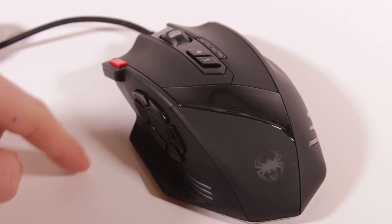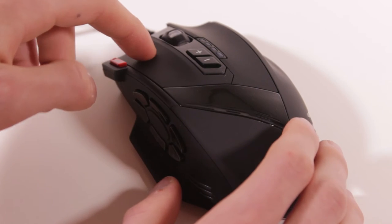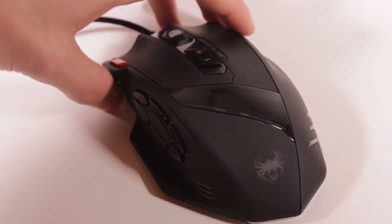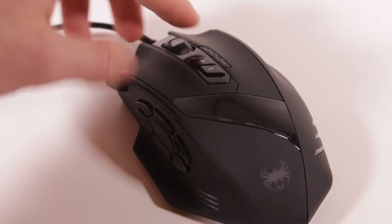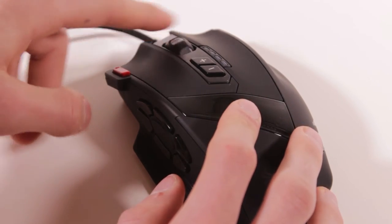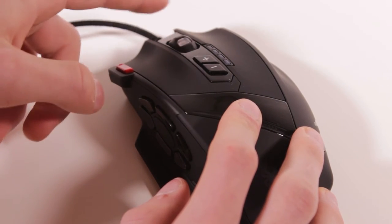You can customize the function of each button except for the DPI switch, which is very nice, and every single button is very tactile and clicky. On a lot of cheaper gaming mice the buttons are kind of mushy and don't feel very good, especially side buttons — but all the buttons here click well and sound very well. The scroll wheel however does feel very soft and mushy, which I don't really like. Clicking it is fine but the actual scrolling is not very good.